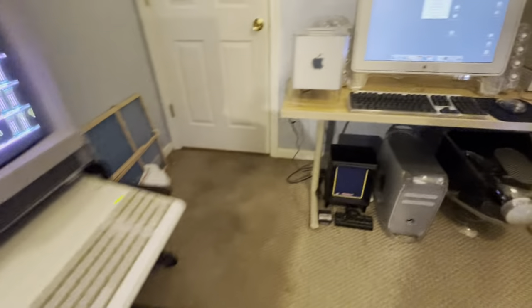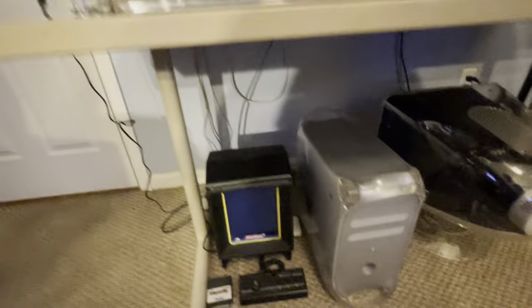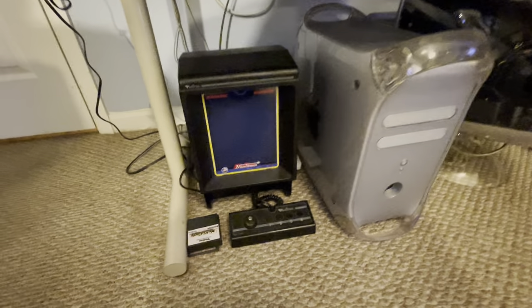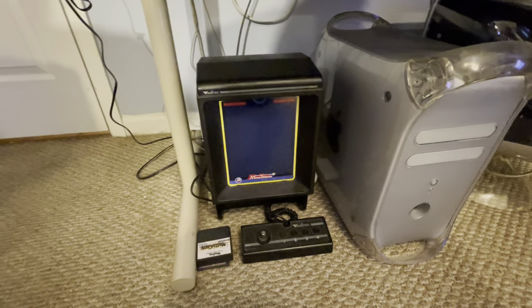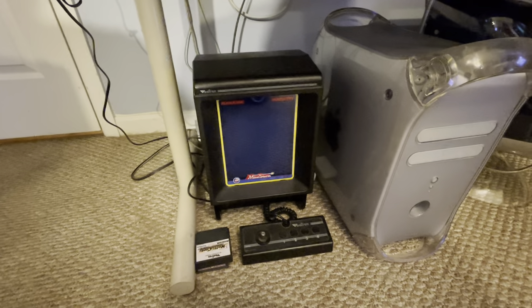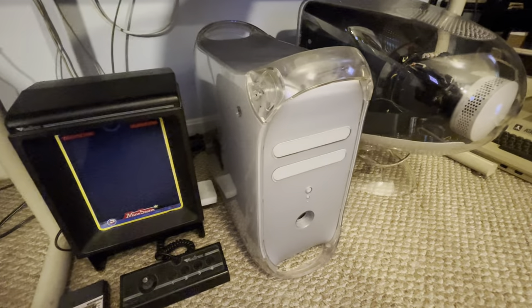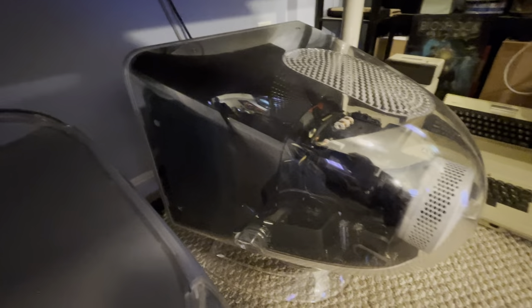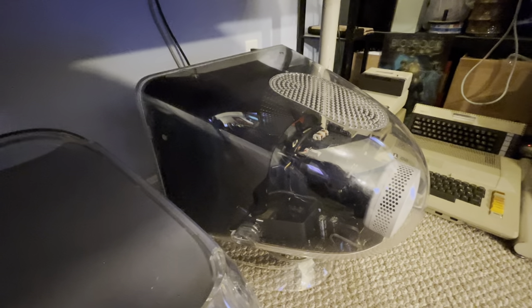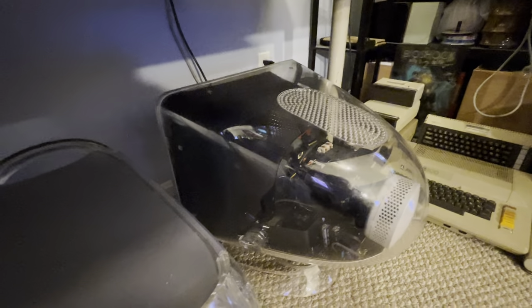And that's not all. I also have a Vectrex, which is not a vintage computer, but vintage tech for sure, and very cool. Mac Quicksilver. I've got the clear Apple CRT monitor, which is probably the coolest CRT monitor ever made.